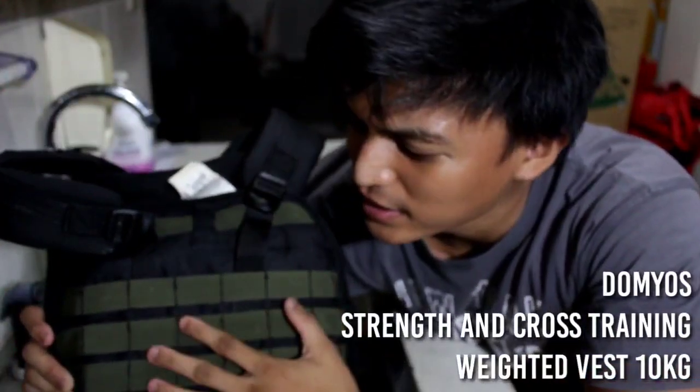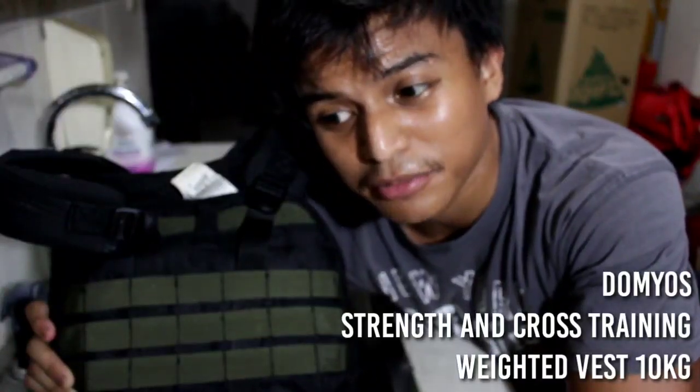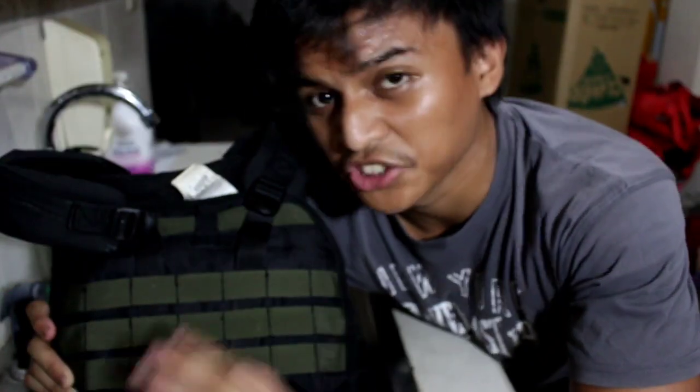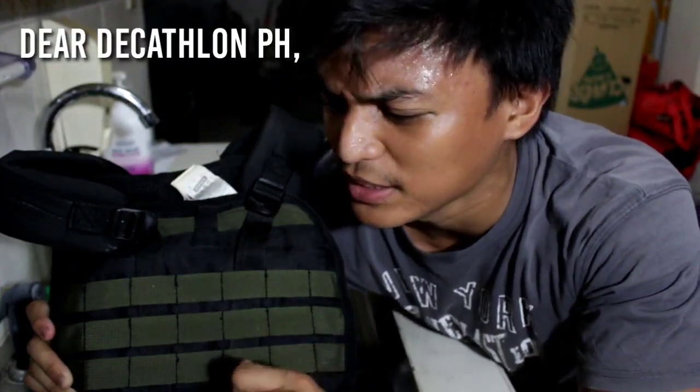First, let me show you what we're dealing with. Here's my training vest. This is a heavy, very heavy weighted vest that I got from Decathlon at Pasig. This is not sponsored by the way — but please, please sponsor me.